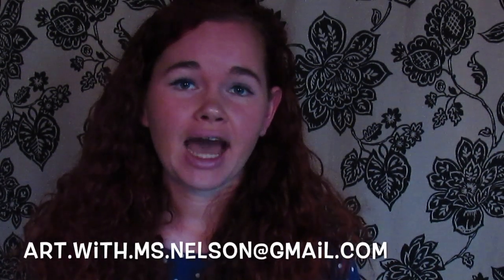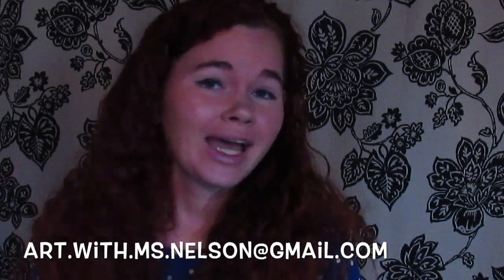All right, friends. I hope you had fun making some really awesome artwork outside with our sidewalk paint that we made today. If you would like to share your art with me, go ahead and email me right here. I will see you next time. Bye bye!